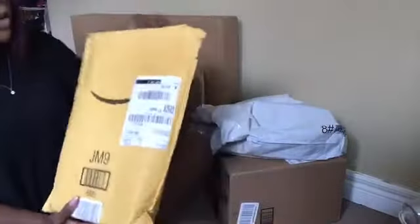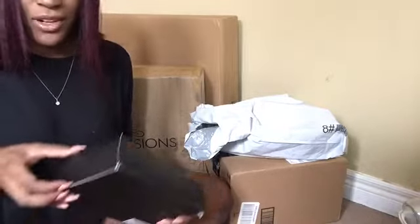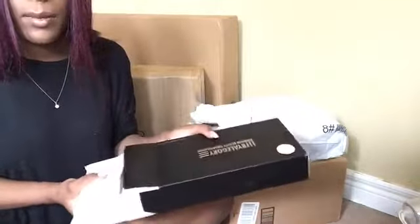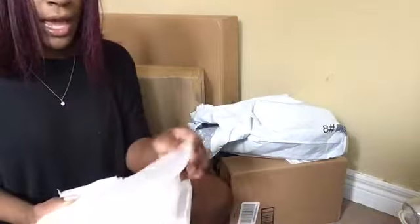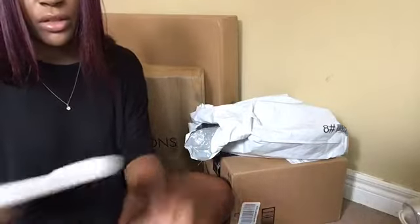So I'm going to start with this Amazon bag. I opened it already just to make sure everything was okay — and it wasn't all good, so good thing I opened it before. This is a palette holder for all my makeup palettes, and this here is the broken one. Really annoying and unfortunate, but oh well.